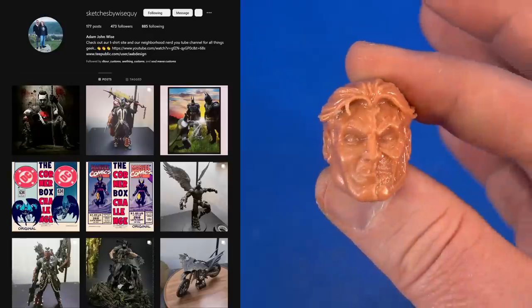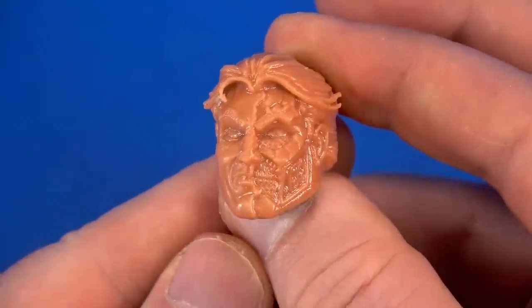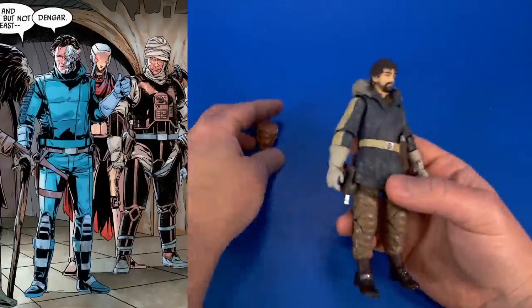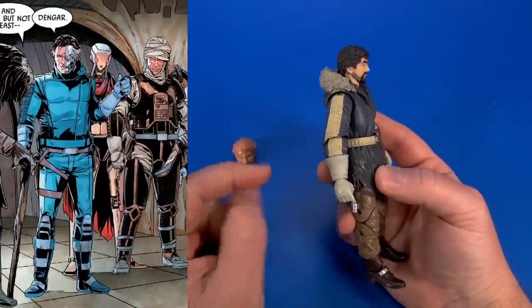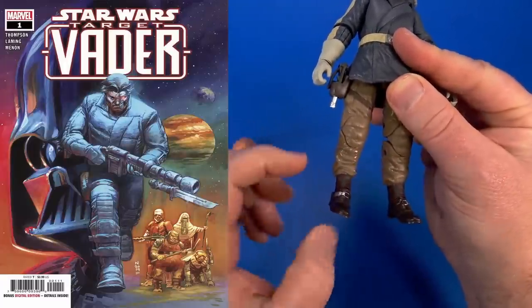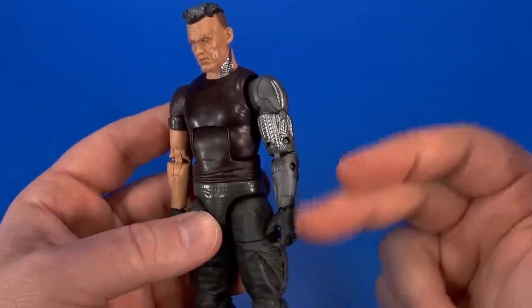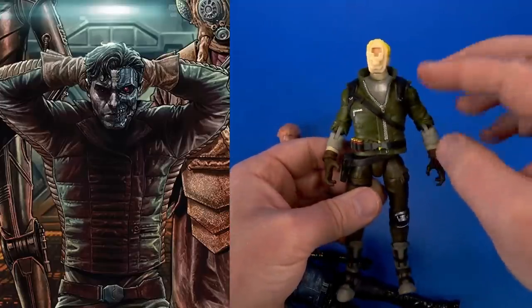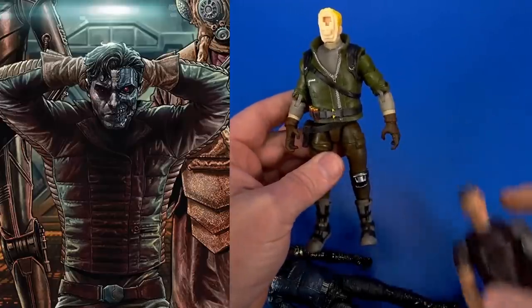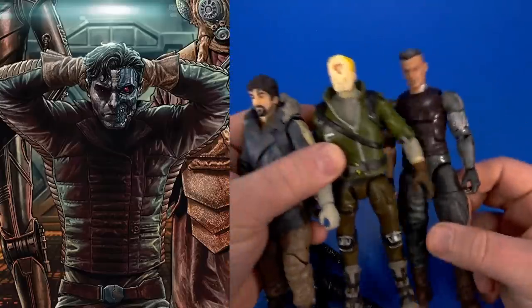Sketches by Wiseguy sent me a custom head sculpt for Star Wars Baylert Valance — I've said many times I need him on my shelf, and this is my starting point. I haven't decided where I'm going with it yet. I think these will be the sleeves since he has that padded stripey look, and I may use these legs down to the knee with some bigger chunkier boots. The torso looks like Bucky so I may try to use that, but I'm also considering parts from Deadpool movie Cable because of the robot arm, which is the same side as Valance. There's also a collar piece but it's asymmetrical.